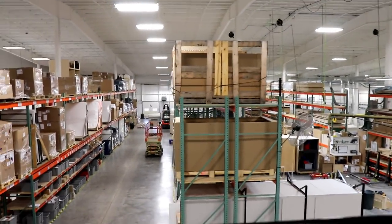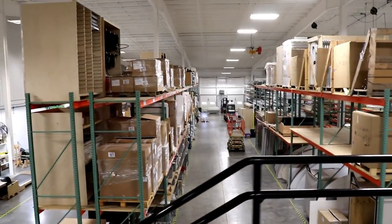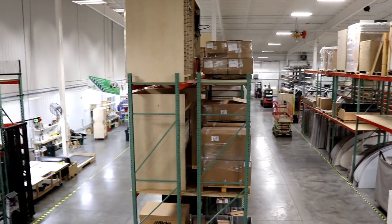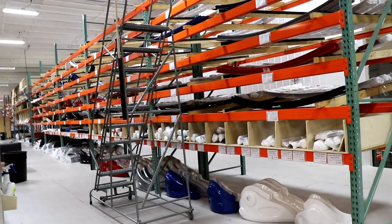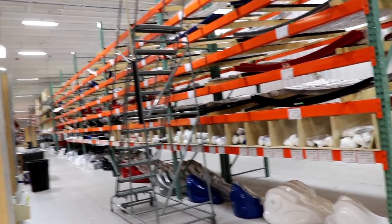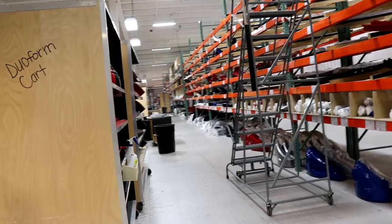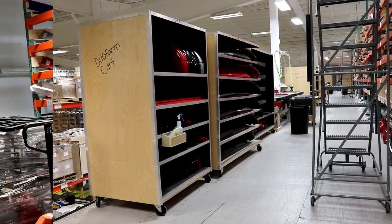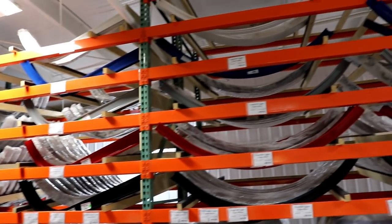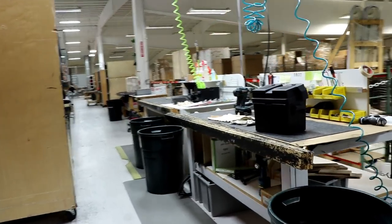Everything starts with where they bring all the materials into the plant. Everything comes into this particular area and then it is distributed accordingly. All the different molds that go on the trailer are put and stocked individually in their own little bins, making it very easy for them to locate them. They stock everything on the shelves quite nicely — everything's marked — and then if there's any assembly process needed, they have workbenches here to put them together.